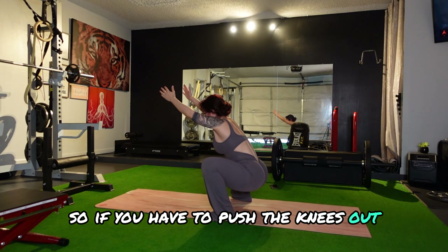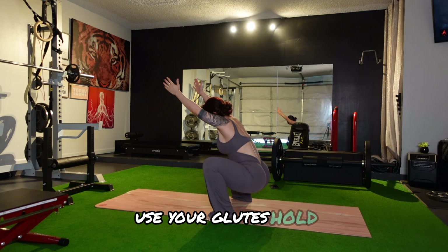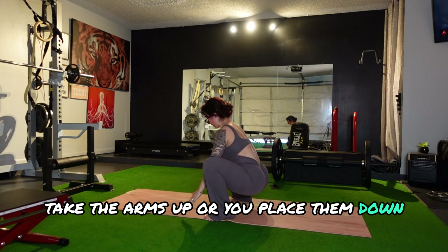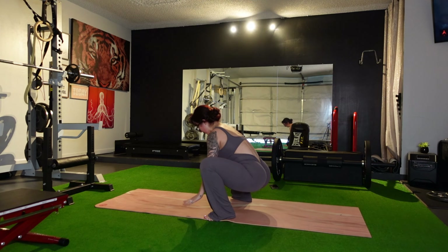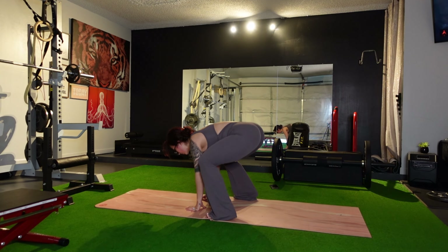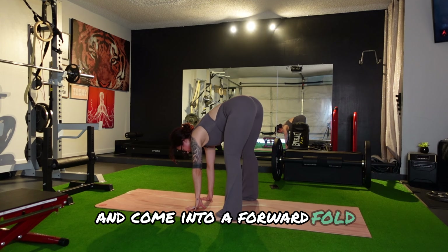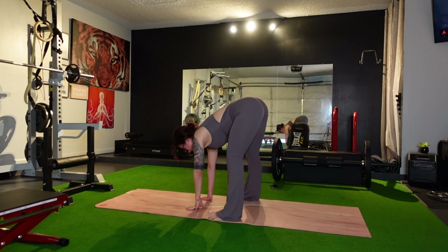Come down into a squat. For your squat, I want you to think of tracing the knees either towards the middle of the feet or to the outer part. So if you have to push the knees out, use your glutes. Hold. Take the arms up, or you can place them down for balance.